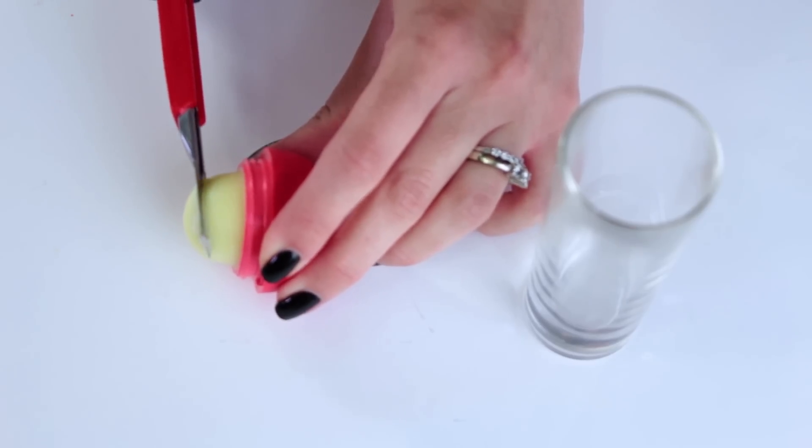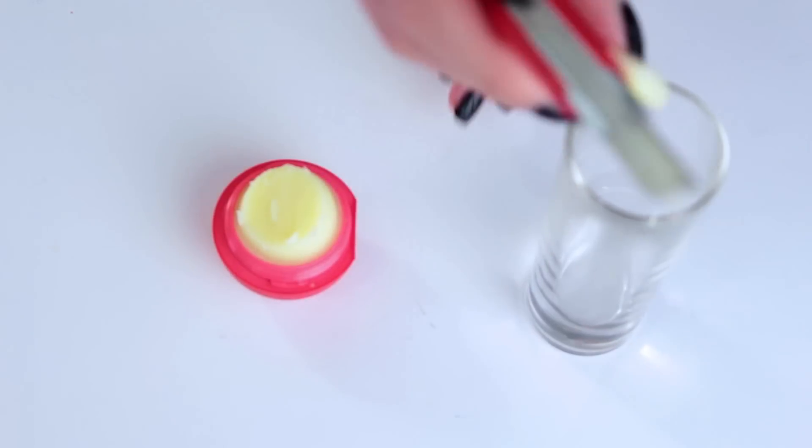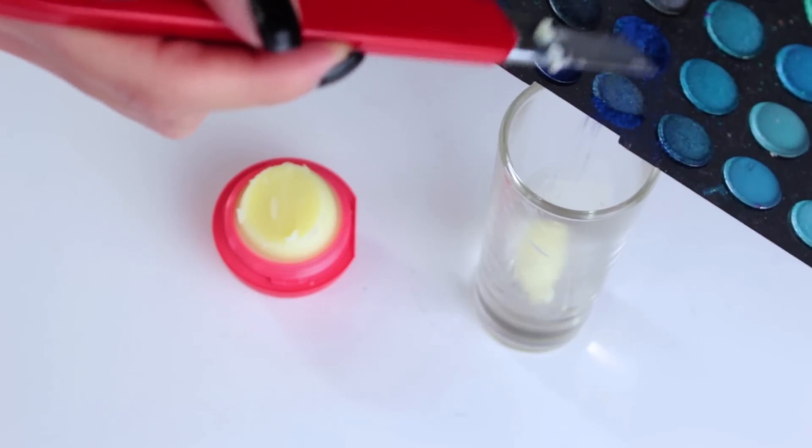Cut off the tip of your EOS and add this to a heat-safe bowl or glass. Next, add in some blue eyeshadow or lipstick if you have some.